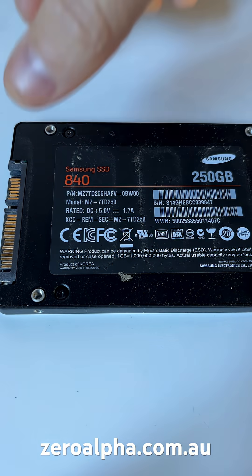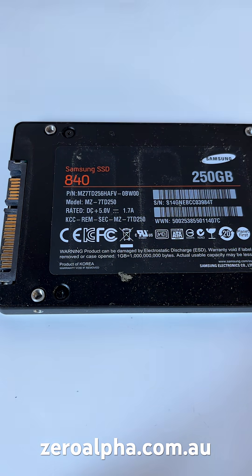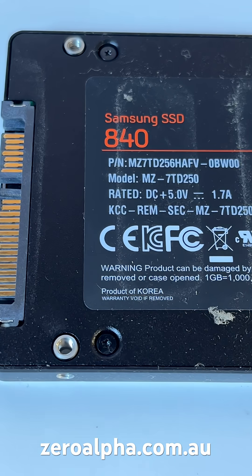This is a Samsung SSD 840 model, and this is a very historic SSD, as this was the first ever consumer SSD to use TLC memory — that is triple-level cells, 3 bits per cell. Previously, consumer products were MLC, 2 bits per cell, but this was the first one.